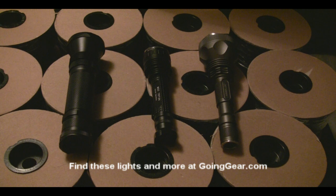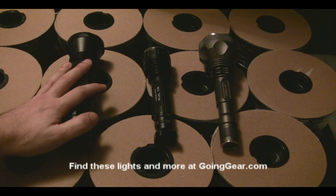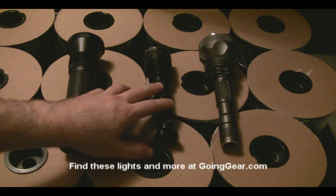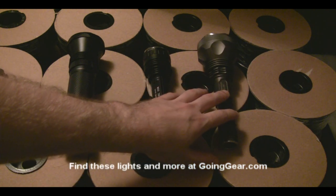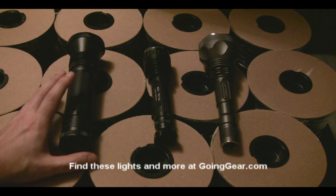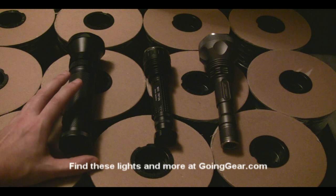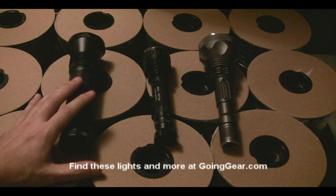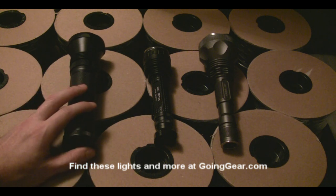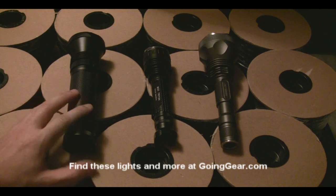This is goinggear.com, and today we're going to take a look at three different Cree MCE flashlights: the Phoenix TK40, the Olight M30 Triton, and the Jetbeam M1X. Since I stock three relatively similar flashlights, I get questions about which is best for which situation, so I'm going to briefly explain each one to help you make a better decision. I do have videos explaining each in more detail — just check out my other videos.